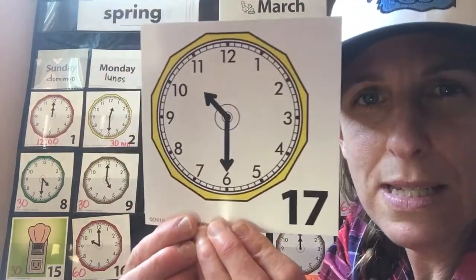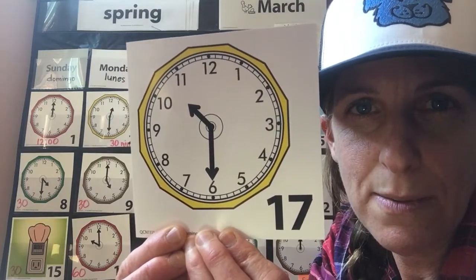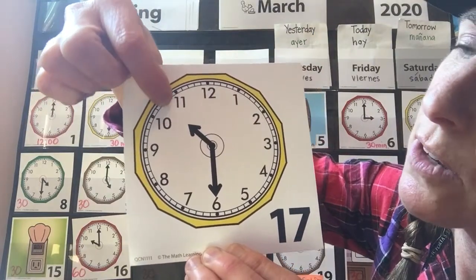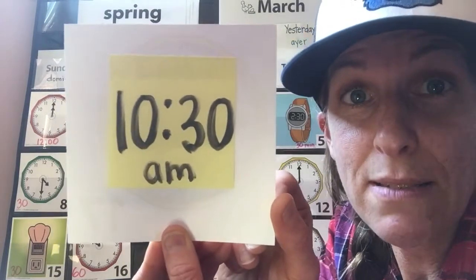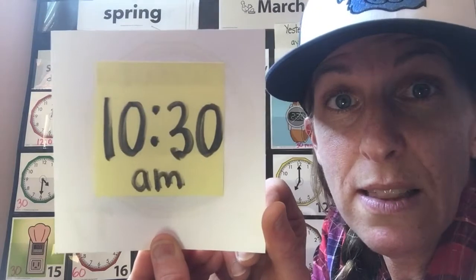How about another one? What time does this clock say, first graders? Be careful. Look for the little number — that's the boss. Did you say 10:30 a.m.? That's right. At 10:30 a.m. my boys come in from recess and they start with some schooling again. Usually they do their reading around this time.